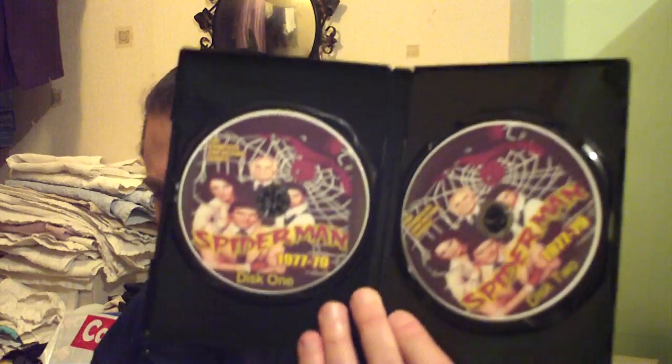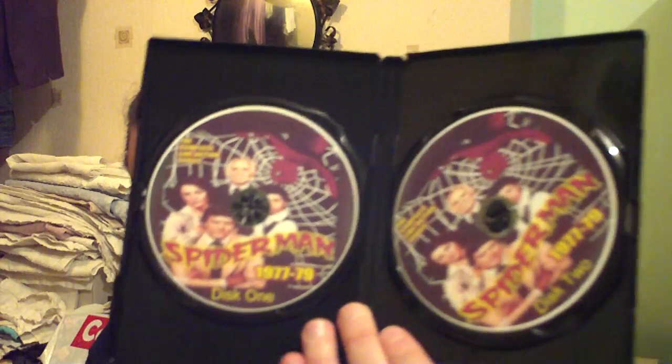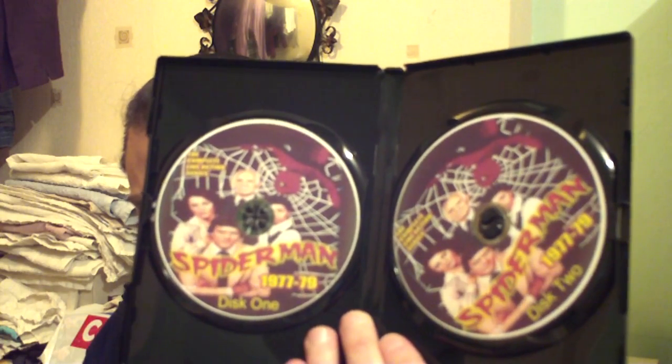Now, inside the case, each disc is printed. As you can see there, they've all got the same picture on every case. There's roughly two episodes per disc on average. The first disc contains the Amazing Spider-Man pilot movie, which is just on the one disc and has the whole disc to itself.